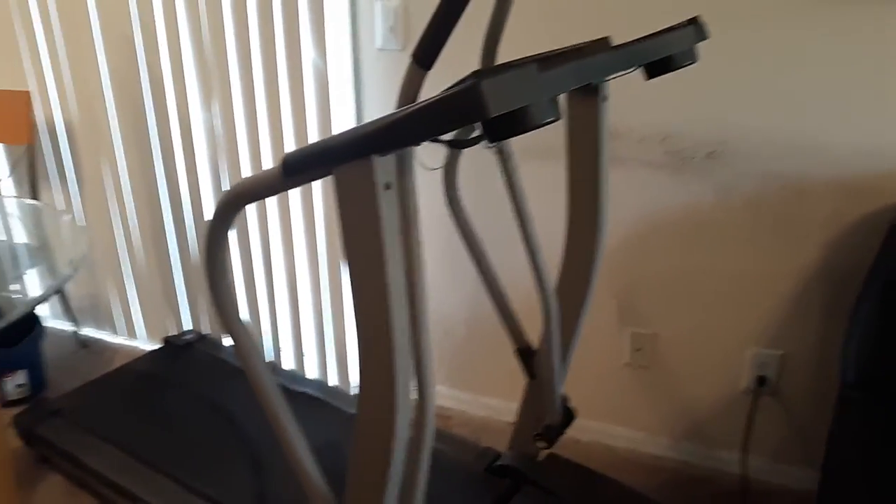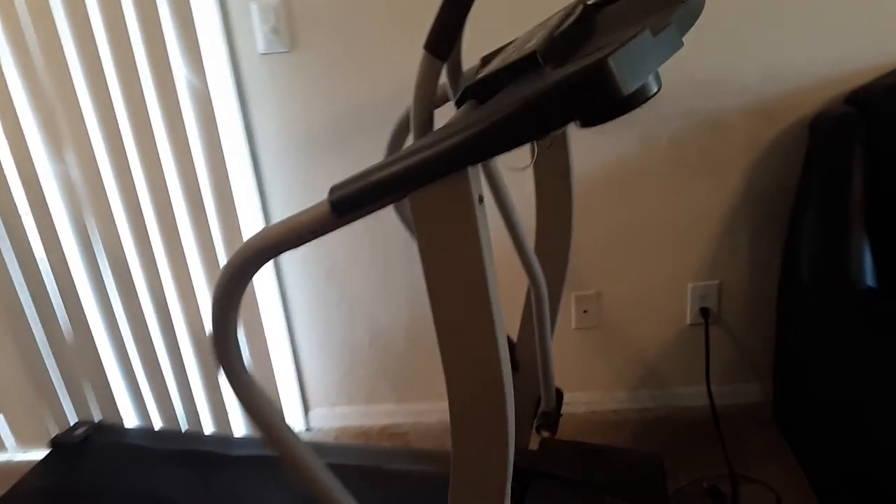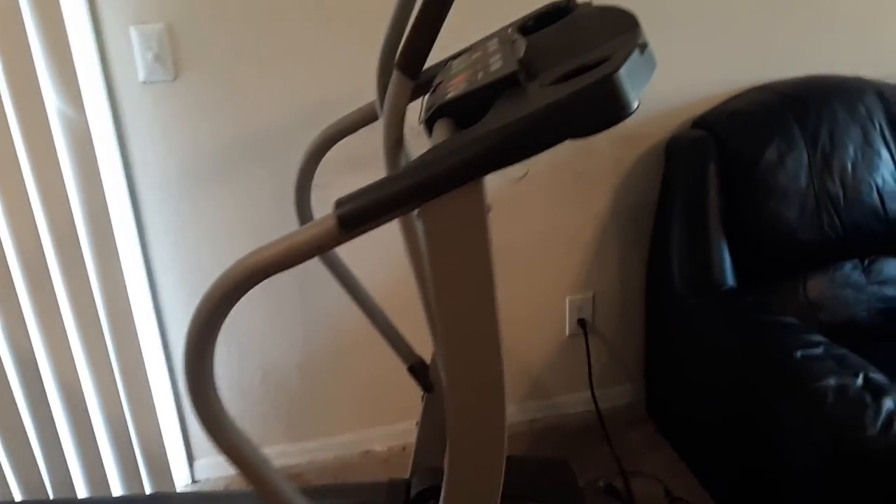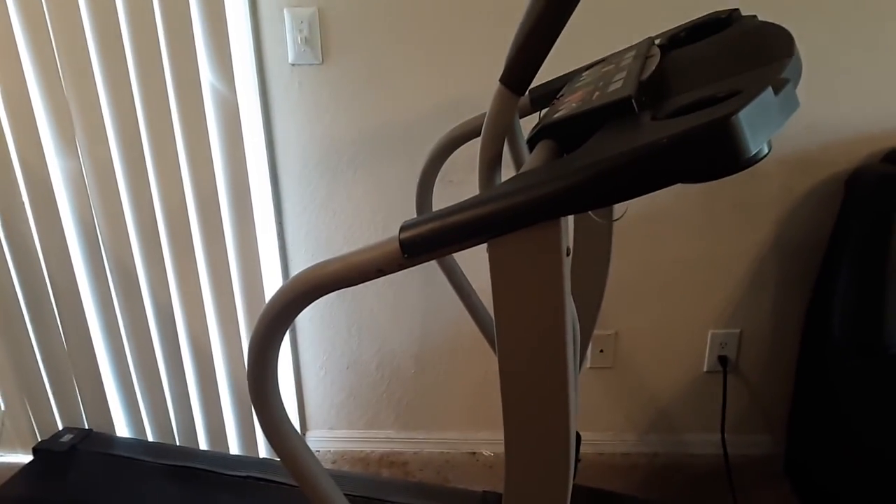So reset it — maybe do that a couple of times — and that should get it to work. Put in the comments section what treadmill model you have, if you have a Crosswalk or another treadmill, put the model number in the comment section and let us all know. Thanks for watching and make sure you subscribe.